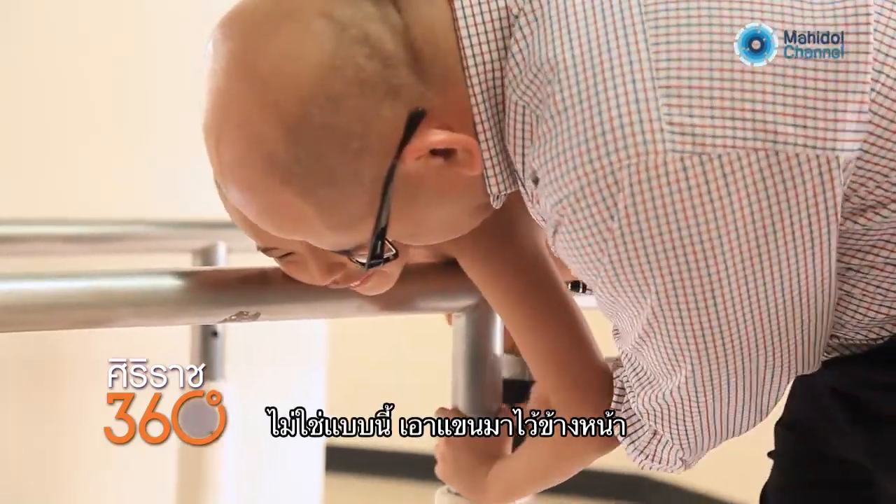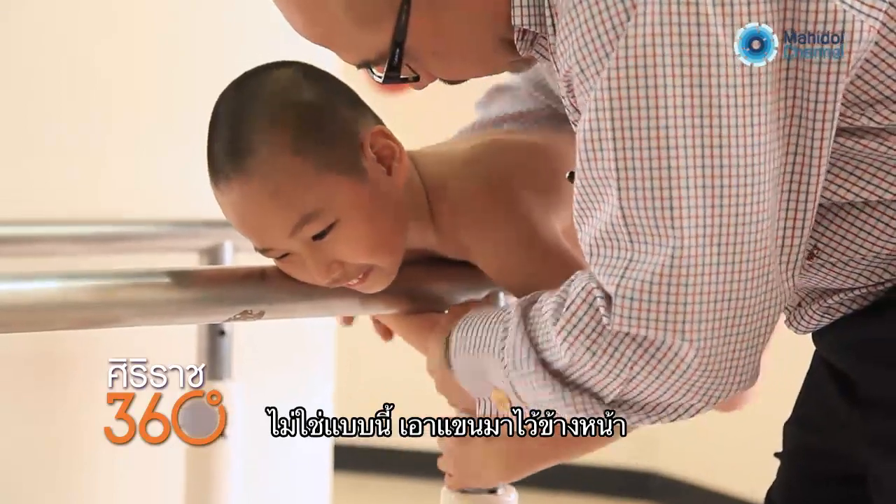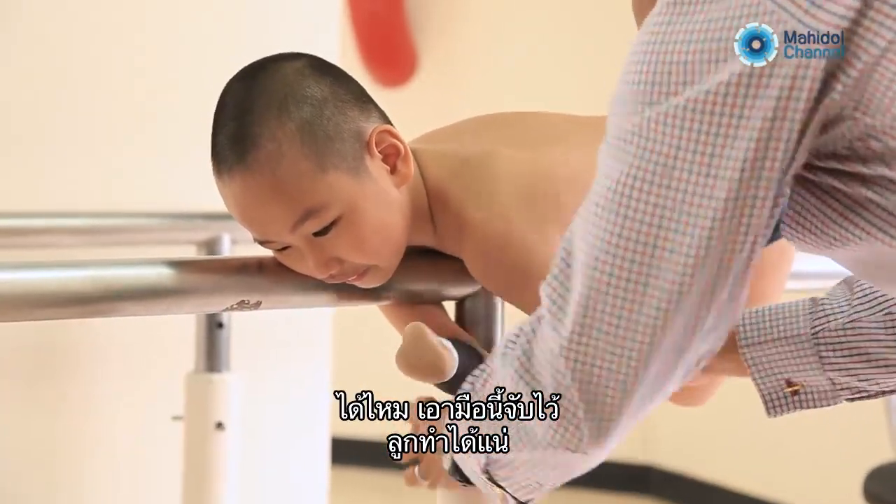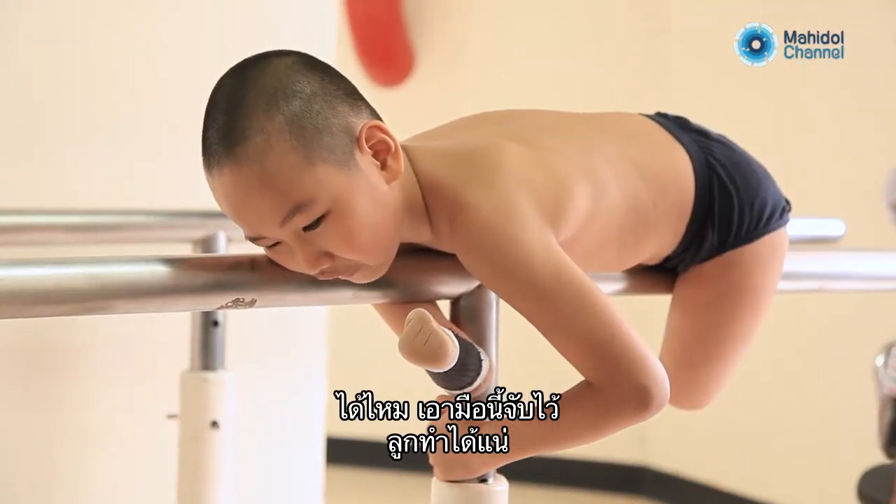Not like this. This one should go on the outside. Right? Aha. This one — hold this. Yeah, yes, you can. Think.